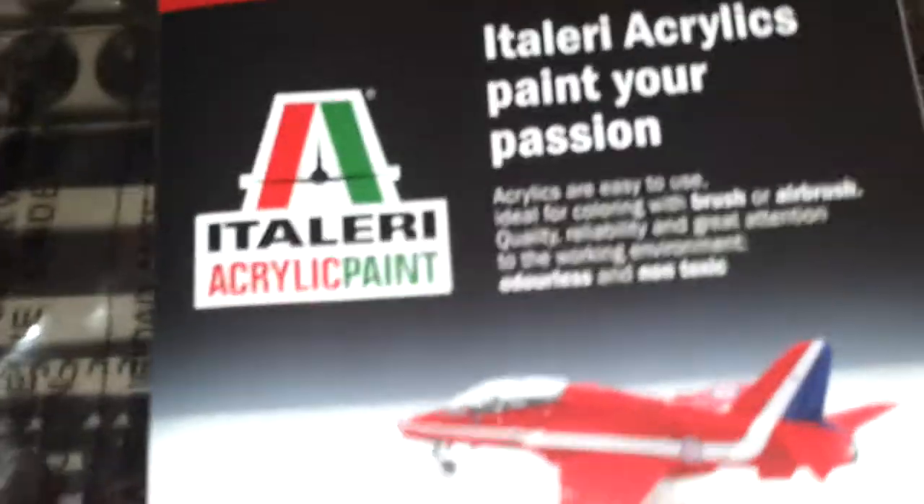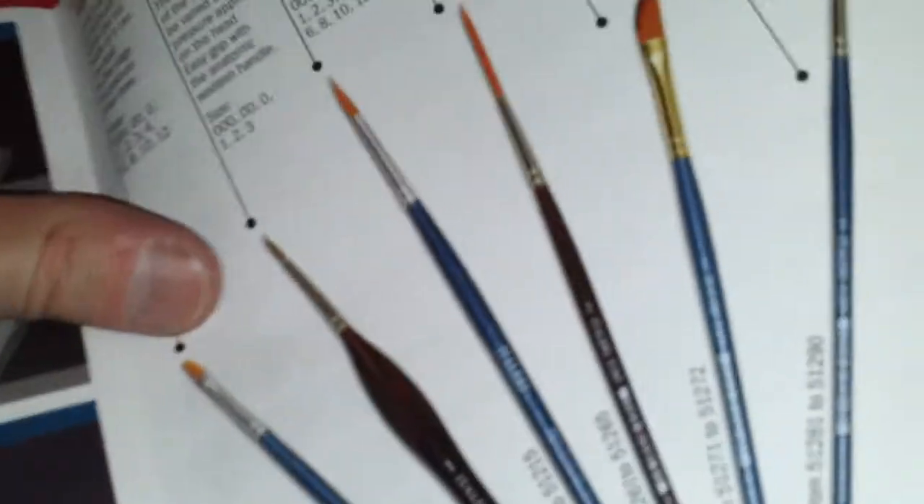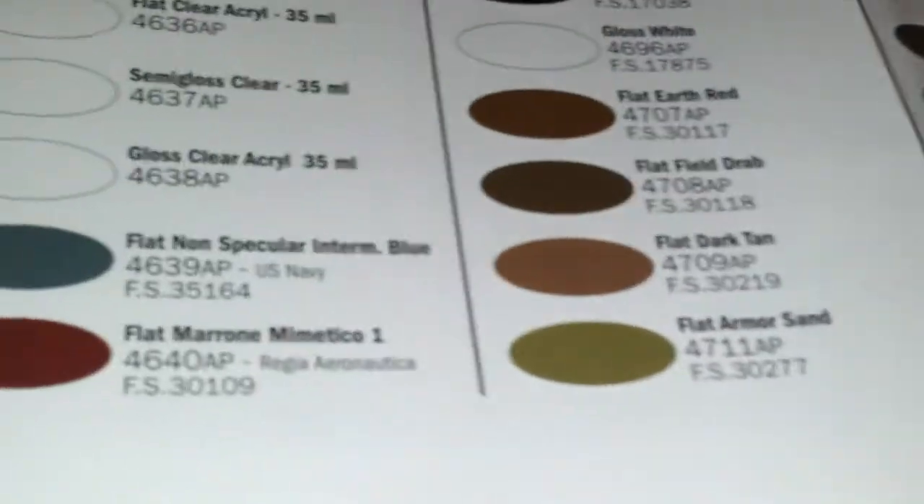You also get a little leaflet with some of the products from Italeri, which folds out. You've got the modelling tools, liquid cement, and funny enough they do a range of brushes — whether they're good or not I don't know, I've heard some modellers say that they are. You've also got a little fold-out chart of all their new colour range — all their acrylic paints. So yeah, might try them out.